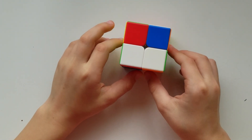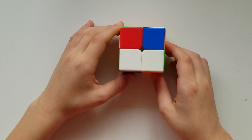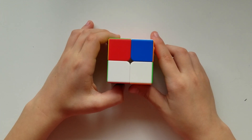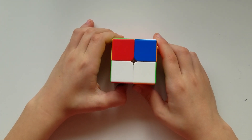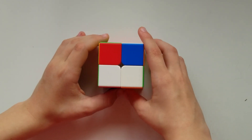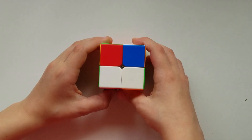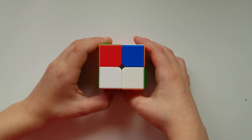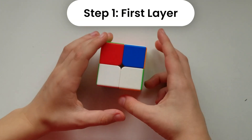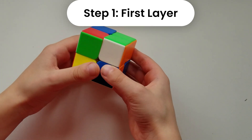Hello everyone, today I will be showing you how to solve the 2x2 Rubik's cube. This is the first video of my new series where I explain how to solve different Rubik's cubes. This is the way that I learned it and I'm going to try to make it as simple as possible. The 2x2 has three different steps and they're all very easy.